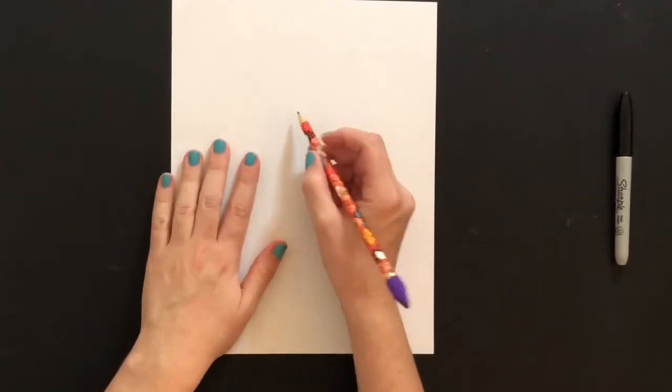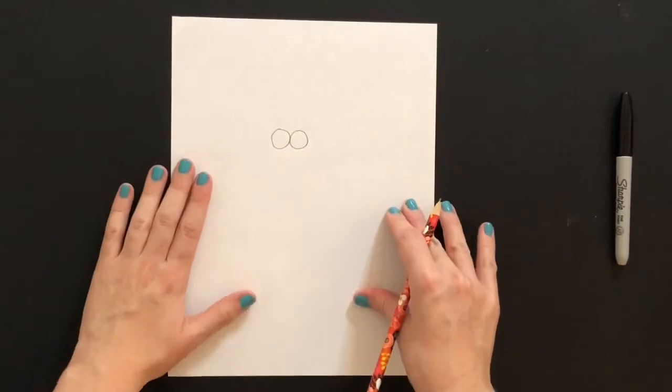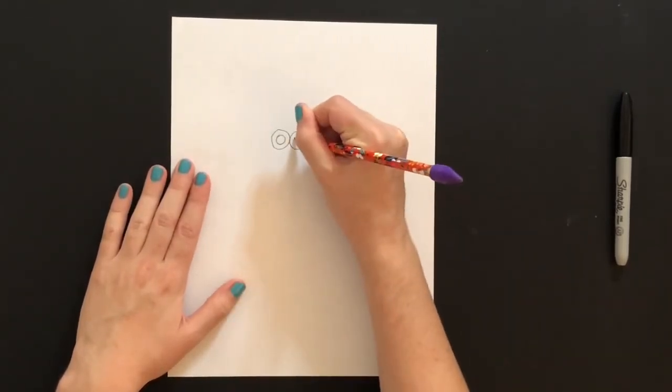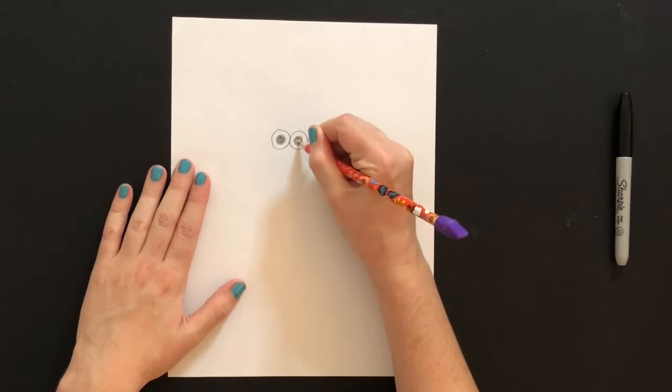The first thing we're going to do, we're going to start with the eyes of our Olaf. So we're going to draw two big circles right next to each other. After we do that, we're going to add two smaller circles inside — one there, one there — bada bing bada boom, and there we go. We're going to color in the smaller circles for now.